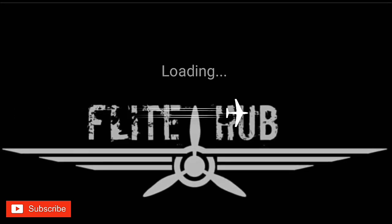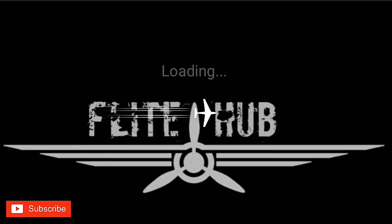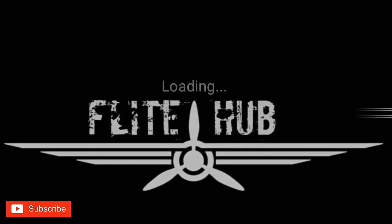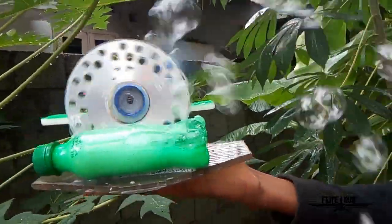Flight Hub. Hi friends, this is Larkin Flight Hub. Today, we have a bubble maker. We have a bubble maker in the ECEI.